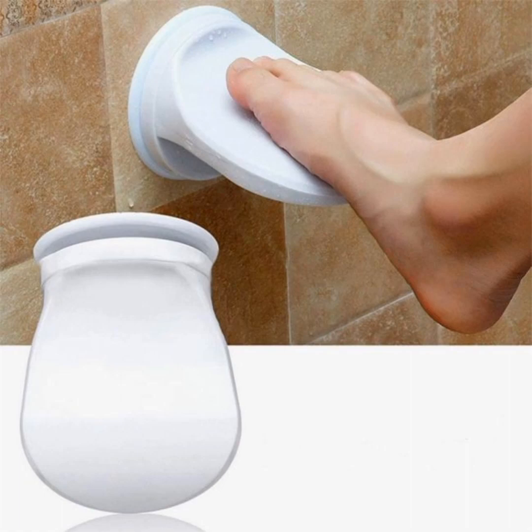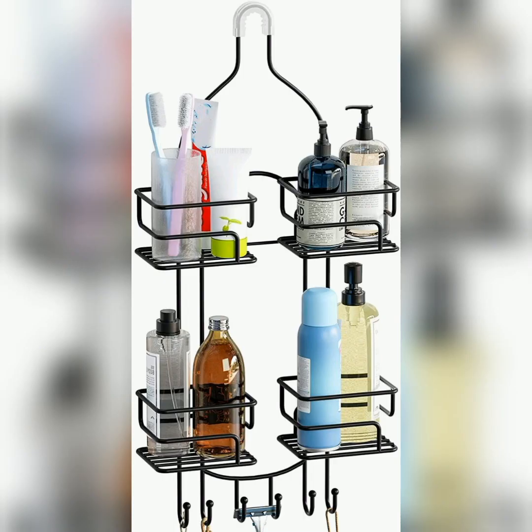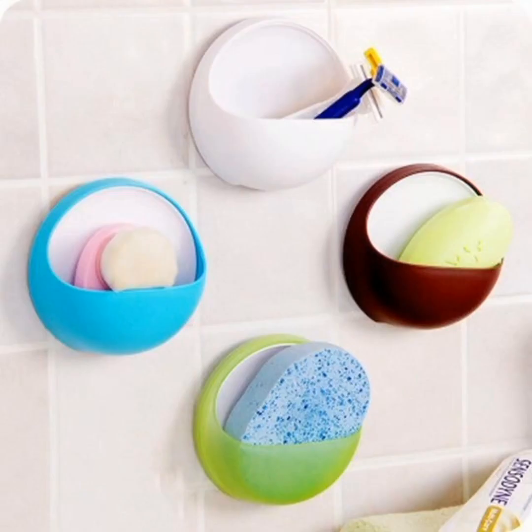Another good item in the video is a paste removing stand — it's also unique and different, having a lot of things in smart areas. And here is a safety box, also unique and different. Thanks for watching.